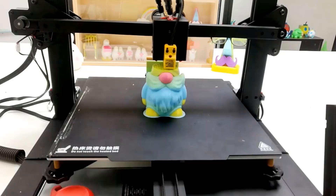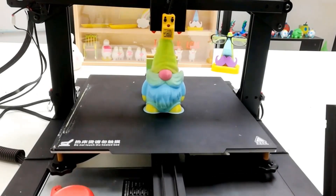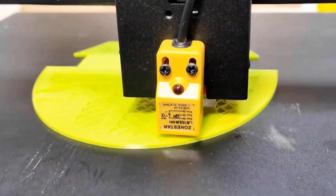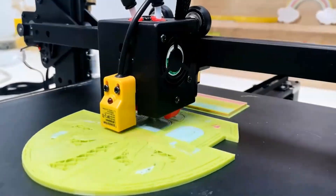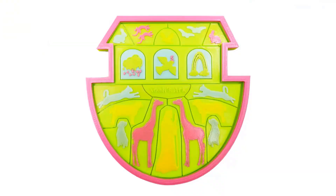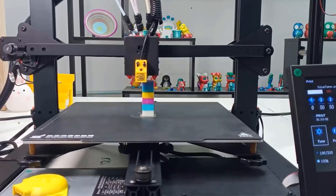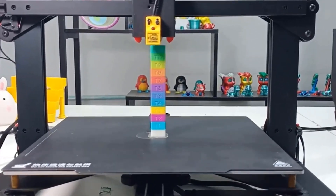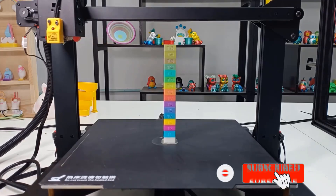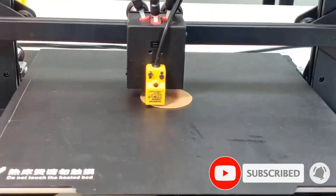This item is equipped with V-slot profiles and pulley movement parts and uses the classic XYZ three-axis motion system, 32-bit control board, and TMC silent stepping motor drivers. It features a simple structure, high printing accuracy, and low working noise. It adopts a 4.3-inch TFT LCD display screen and graphical menu interface, supporting menus in five languages.